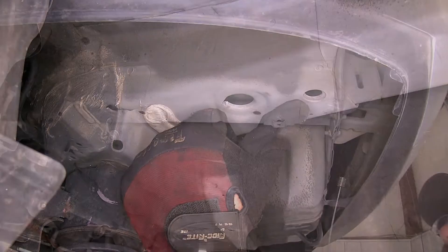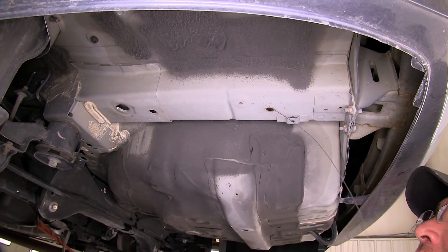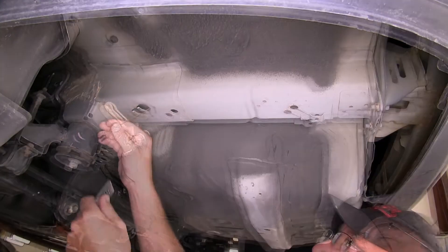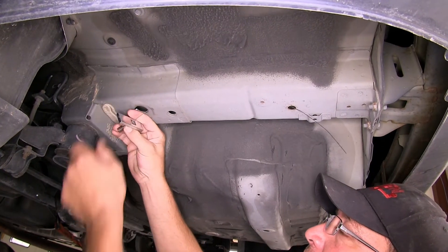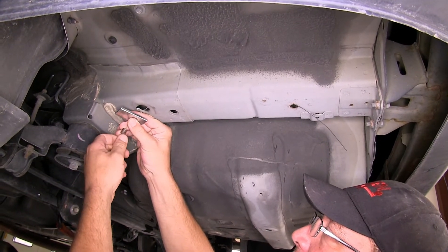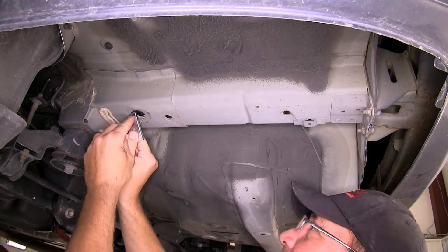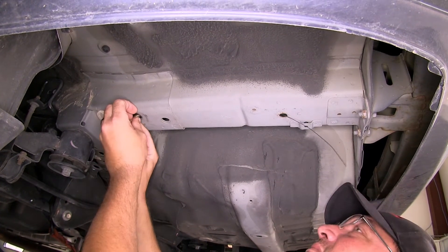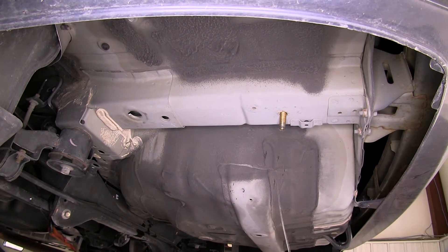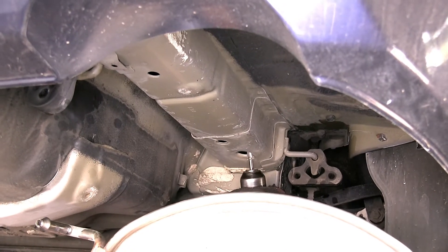Now that we know our spacer block will fit, we'll take the pull wire, feed it through the attachment point, and out the access hole. We can then slide on the block and thread on the carriage bolt, feeding the block into the frame first, followed by the carriage bolt, and pull them both into position. We'll leave the pull wire on, as it will assist in getting our hitch into position without pushing our hardware back up into the frame. We'll repeat the same process on the passenger side.